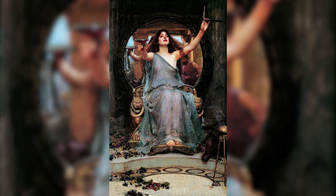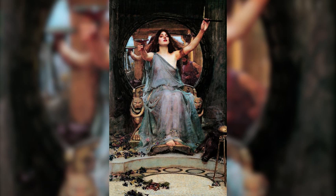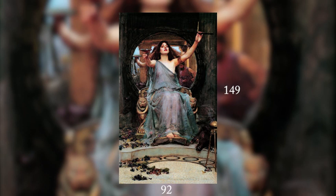Belonging to the movement of the Pre-Raphaelite, this oil on canvas is exhibited in the Gallery Oldham in England. It is sized 149cm by 92cm.